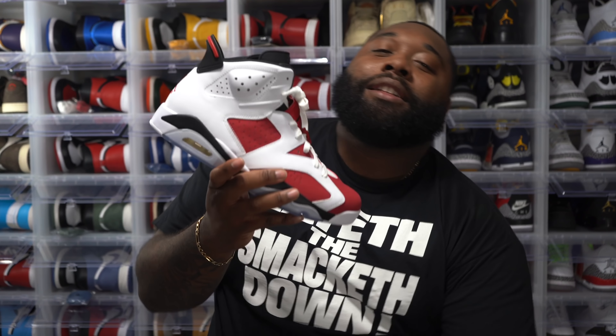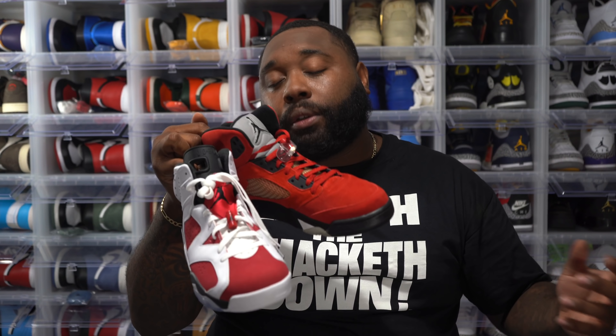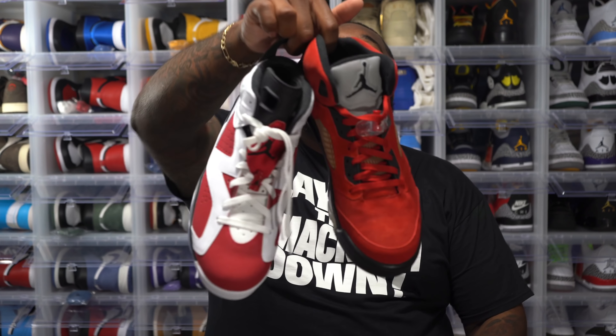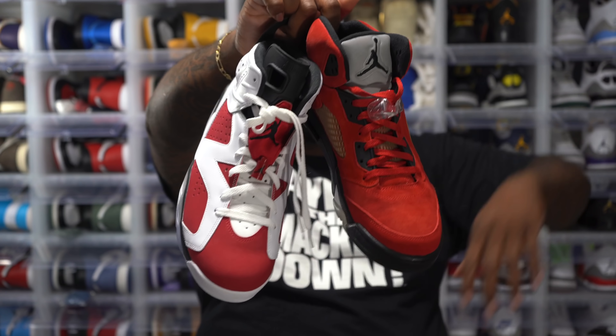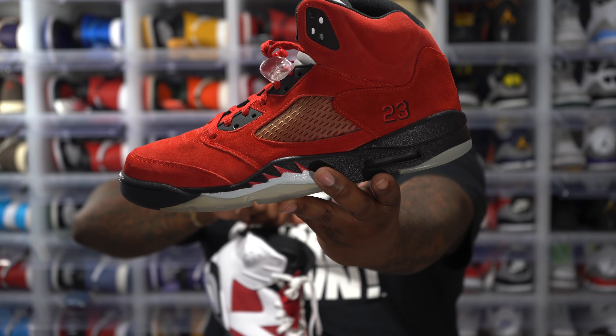When it comes to OG Air Jordan 6s, the Carmine is it for me. I love the Infrareds, but the Carmine is just a beautiful Air Jordan 6. And in 2021 we're getting these joints with Nike Air on the heel — and I love that. This is the first time since 1991 we're getting it; it's going to be the 30th anniversary of the Air Jordan 6 Carmine. My 30th birthday is next year as well, and these joints are supposed to be dropping All-Star Weekend. 30th anniversary, my 30th birthday, Carmines with Nike Air — how could 2021 get any better?